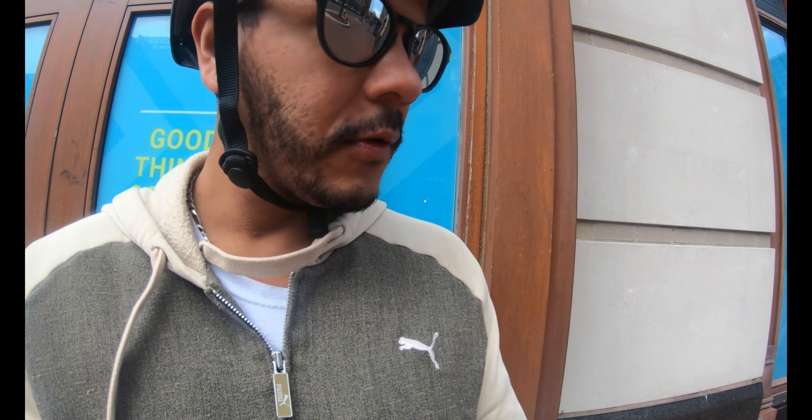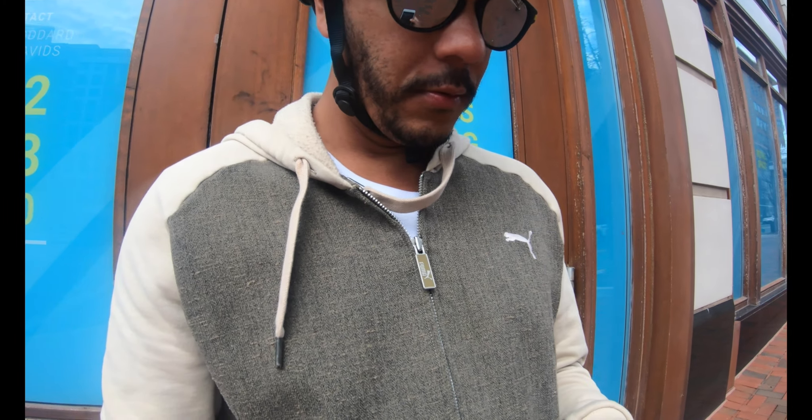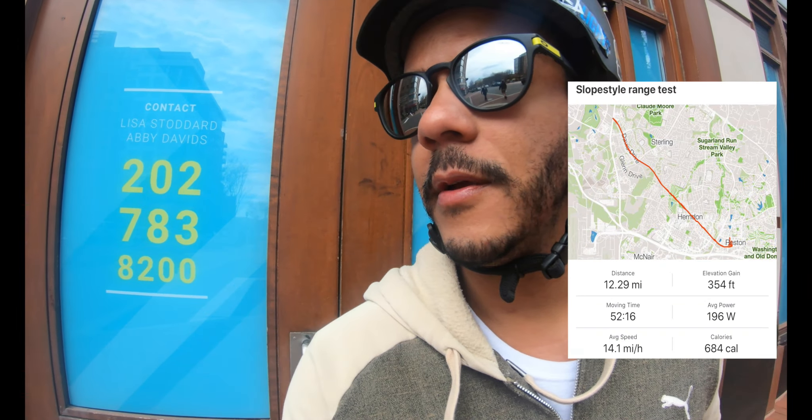So I'm going to finish right here. I've done 12.6 on the remote and 12.2 on Strava. I could probably go a little bit more but it wouldn't be at the fun full speed pace that I would normally want to ride at. So I can say easily 12.2 miles on high plus, all out carving, hills and everything. Ride One Up Slope Style — check them out. I'll link some info in the description below. I'm digging it.